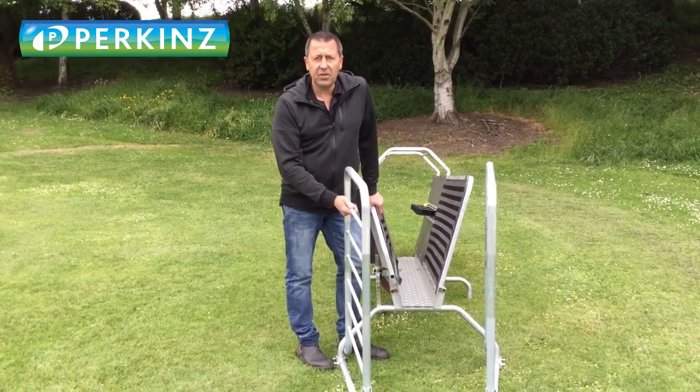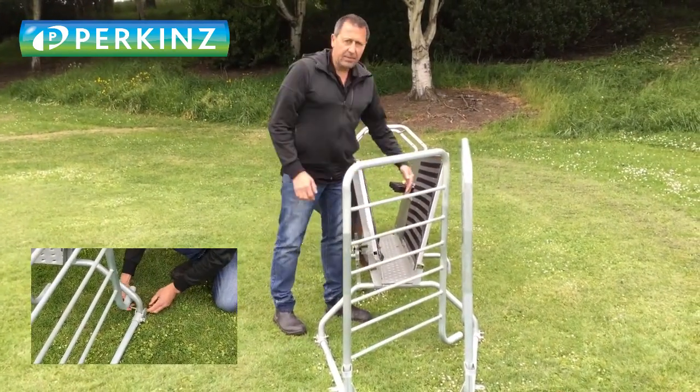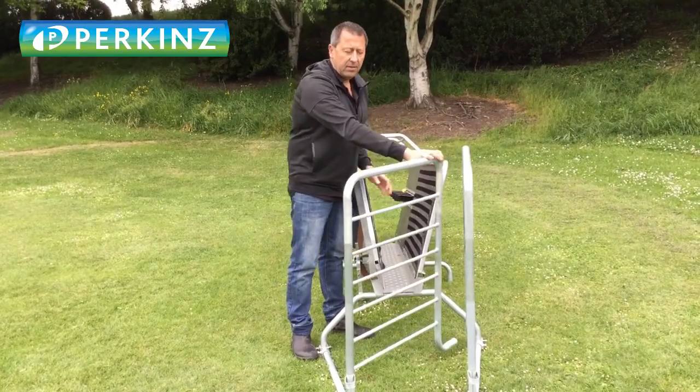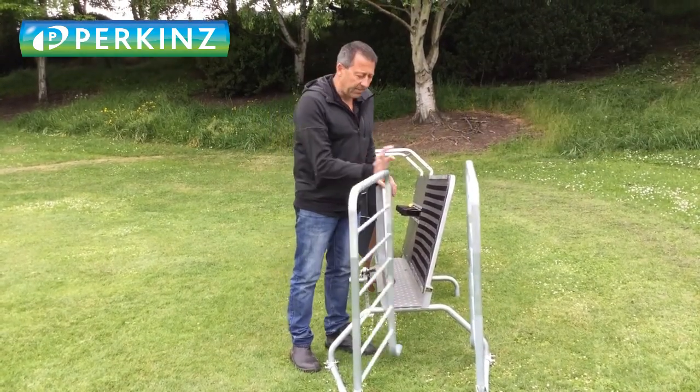I just want to show off these draft gates for the Drenchmaster — put a three-way draft on them. You're clipping them down the bottom so you can be using it, take them whichever way you want. Pretty solid, work well with the system, don't get in your way — we're pretty happy with them.